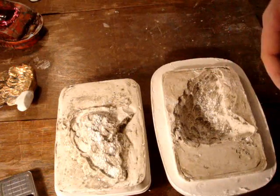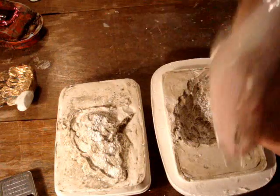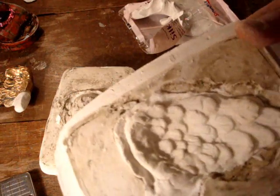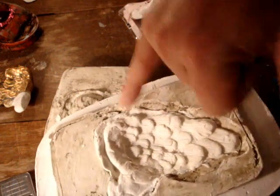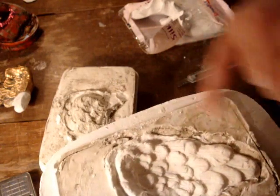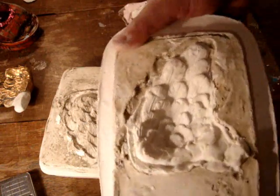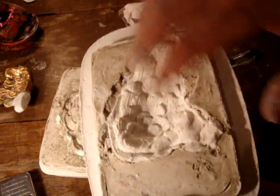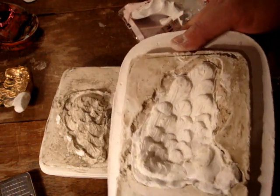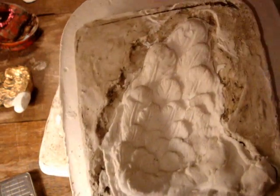I'm going to be using this paper product that I've got here to test it out, so we'll see how it turned out. As you can see this is the paper pulp, and the relief of it came out really nice. I'm not going to pull it out yet because it's still not set. So tomorrow when it dries I'll pull it out and be able to see the whole wing. But I'm pretty happy with the effect — as you can see, you can see all the details.